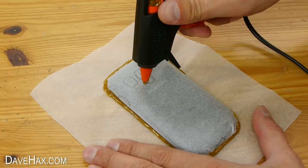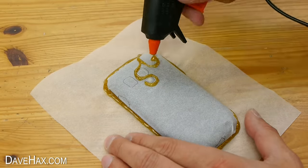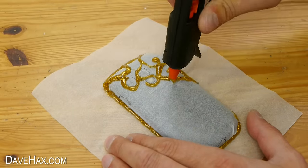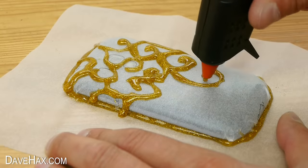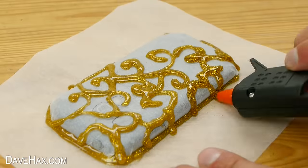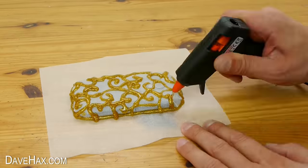For this one I'm doing a swirly line pattern effect, so I'm drawing around the light, camera, and speaker and working my way down the entire phone. Remember to go around the buttons and keep joining parts up together to make it nice and strong. I really like the gold colour and it's actually really fun to do.